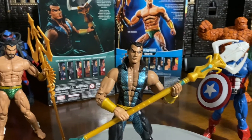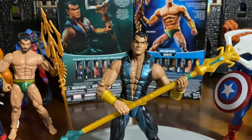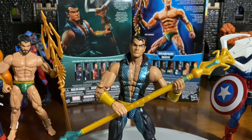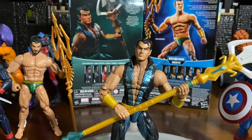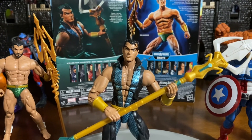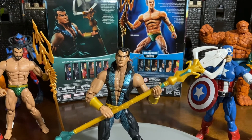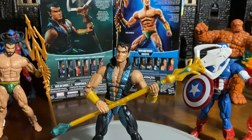Namor — most of you guys know a little bit. Yes, he started in the Invaders. But when he came back and made his appearance as Namor, he had some run-ins with the Fantastic Four. He fell in love with Sue Storm, and this was an issue. The Namor that we know is either good or bad at times — not all the time is Namor a good guy. He can flip-flop, so he's kind of like that anti-hero where you're wondering which way he's going to go next.